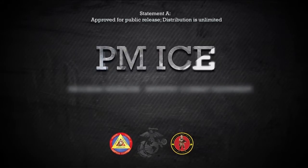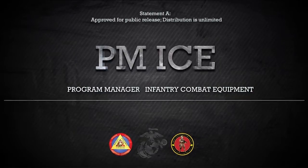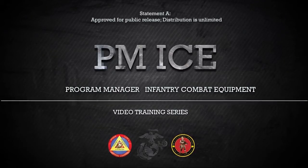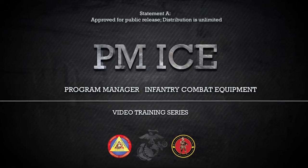This video is brought to you by the Program Manager Infantry Combat Equipment or PMICE. PMICE is a program management office within Marine Corps Systems Command located in Quantico, Virginia.